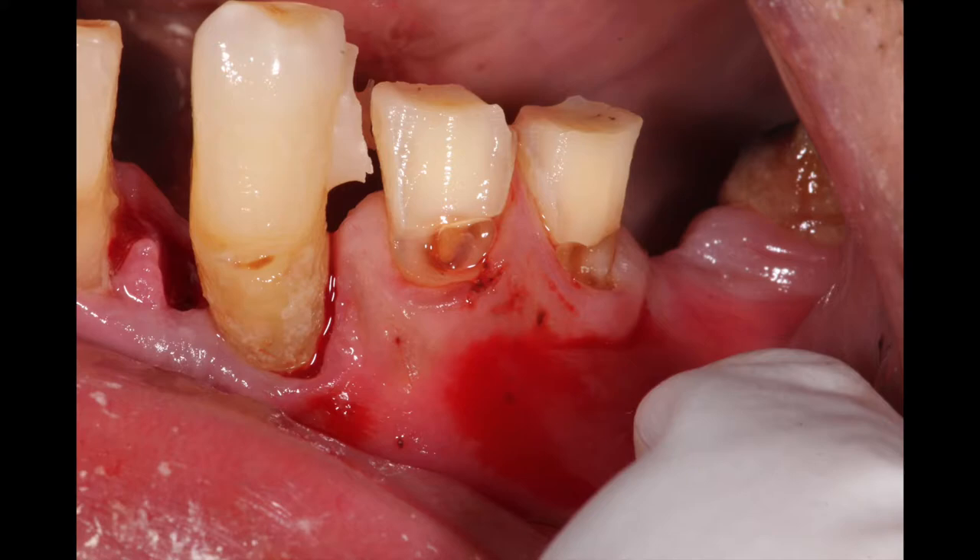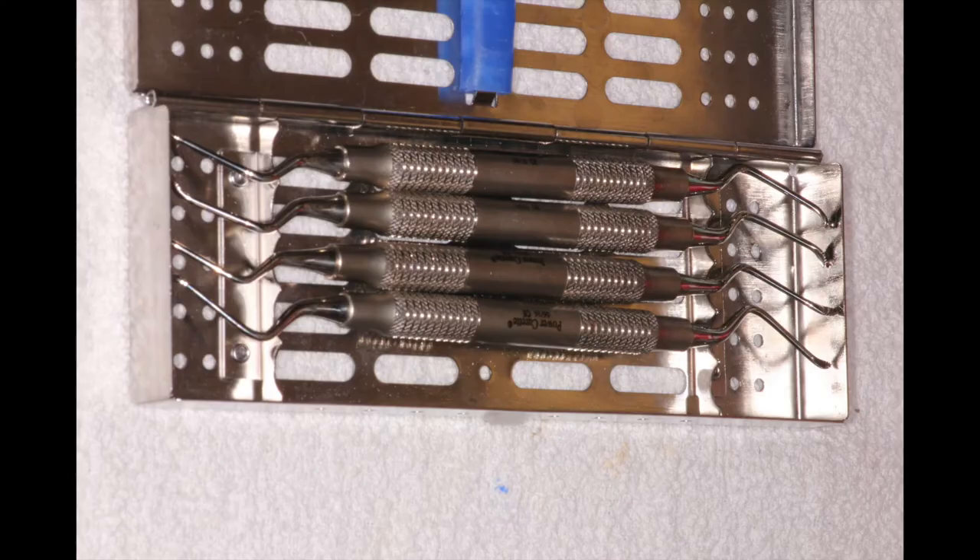After that, we went ahead and removed the decay that was along the buccal surface of teeth numbers 20 and 21, then went on to do the rest of the preps of the other teeth, and lastly extracted the remaining two teeth. After we did the extraction, there was quite a bit of soft tissue down inside the socket, so we used these curettes.